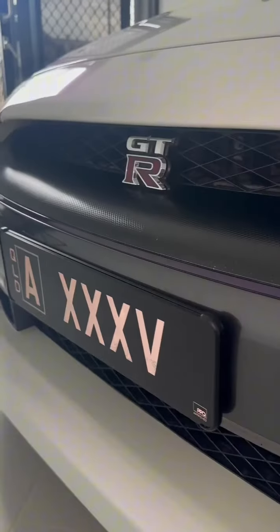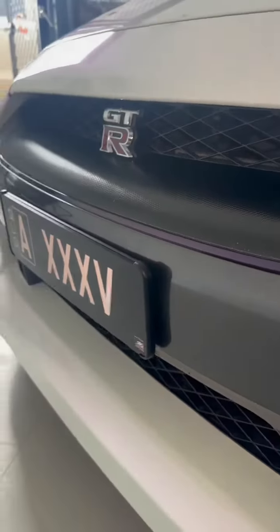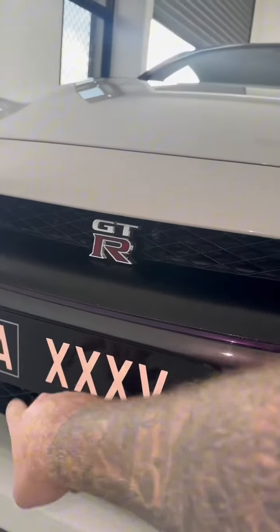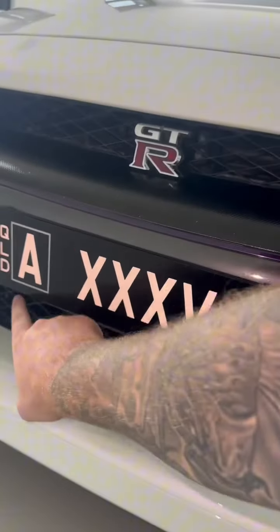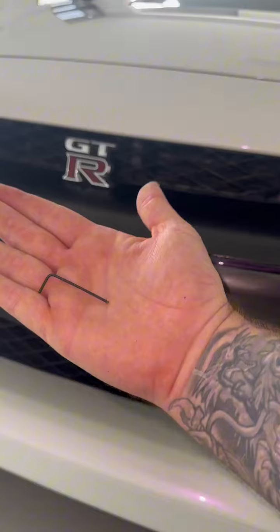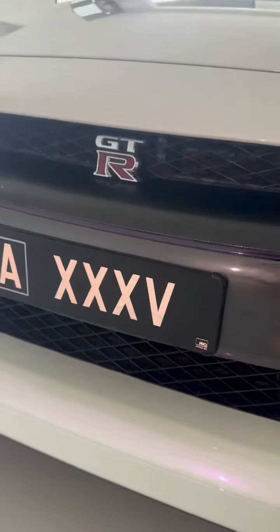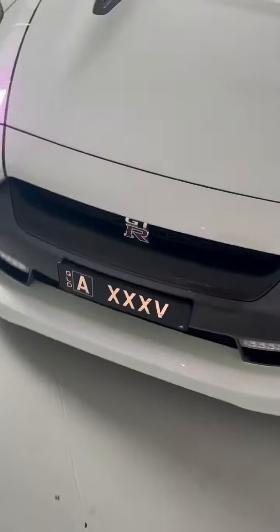A few minutes later and the bracket is on — well and truly secure, just using the two factory holes that the GTR comes with. Center it up, and then this bottom piece comes off with four little allen bolts — it comes with a little allen key to suit. This tiny piece slides in, plate goes up, tighten it back up, and it is completely tight. Much better, and I got to delete the bracket that the GTR originally came with.